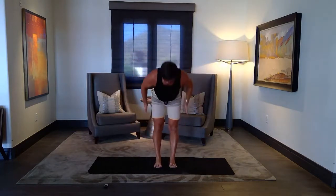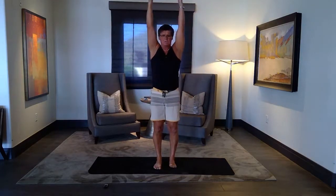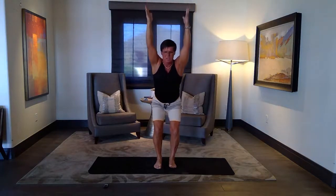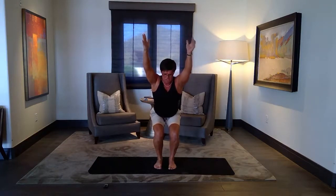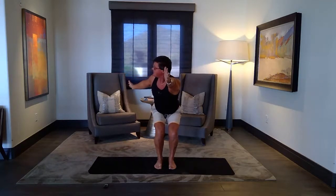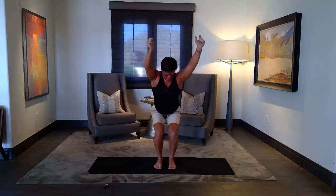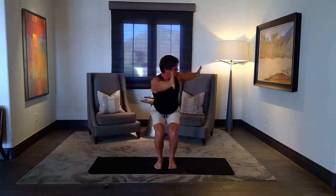Feet hip distance, outside of your feet, width of your hips. Inhale, biceps by your ears. Push your tailbone back, sit down in your nice little chair. One more breath. We're going to twist again — no hips movement, just the body, twist it. Inhale, up. No hips, other side. Inhale, up.